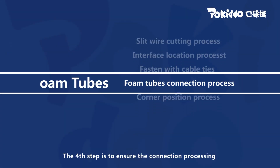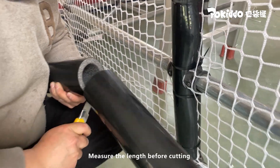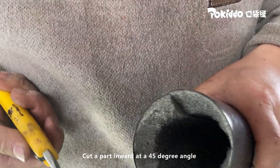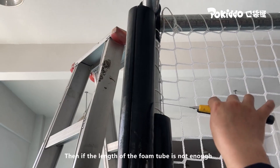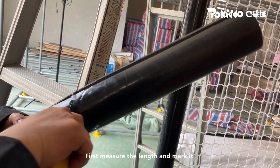The fourth step is to ensure proper connection processing. When wrapping the tube to the end, measure the length before cutting. Take a knife and cut off the inner cotton at both ends, then cut inward at a 45-degree angle. Install the foam tube. If the length of the foam tube is not enough and you need to connect pieces, first measure the length and mark it.